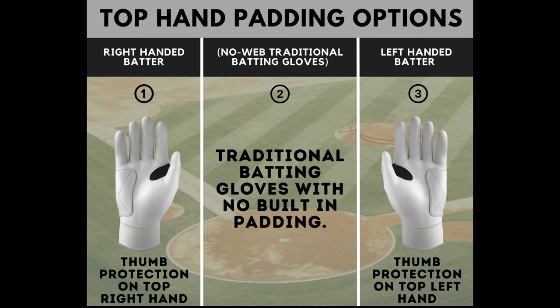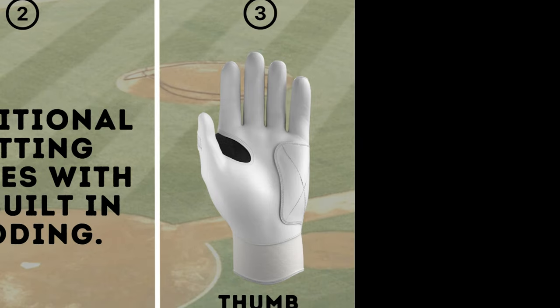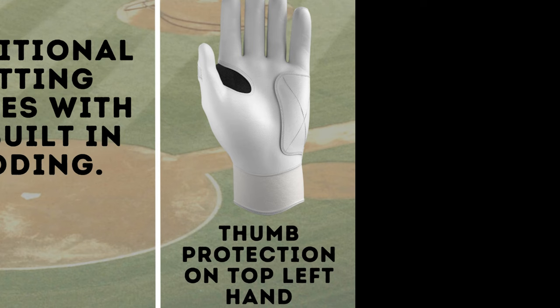The web technology belongs on your top hand while hitting. So if you're a right-handed hitter, you want to have the web on your right hand. If you're a left-handed hitter, you want to have the web on your left hand.